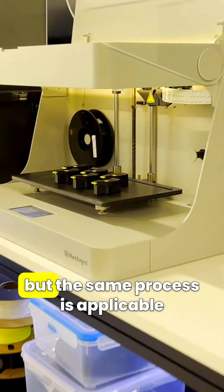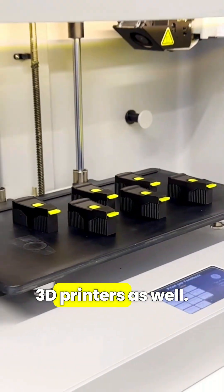The 3D printer that we used for this process was the Markforge Mark II, but the same process is applicable to other Markforge 3D printers as well.